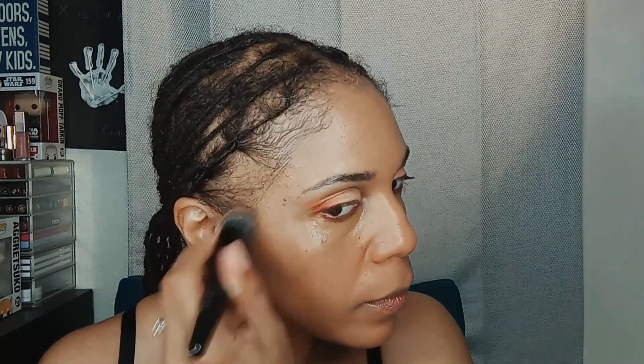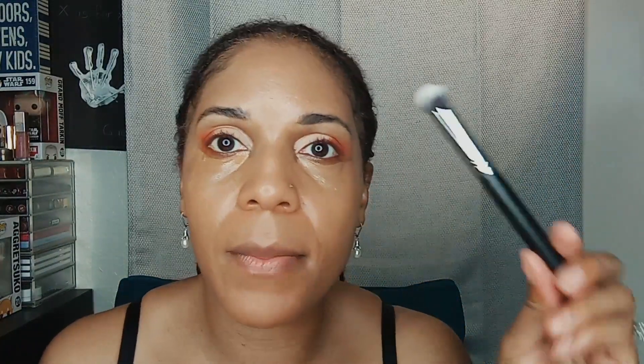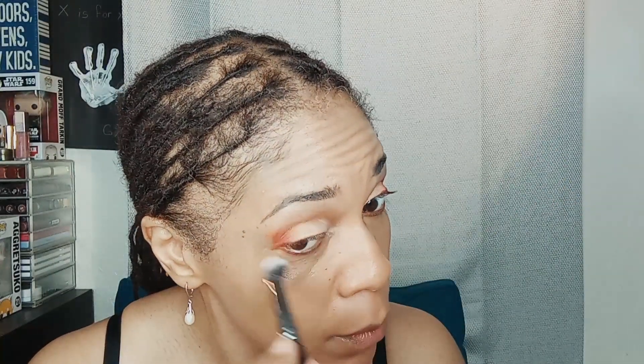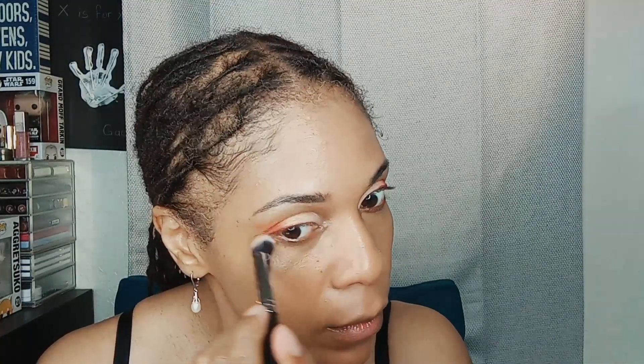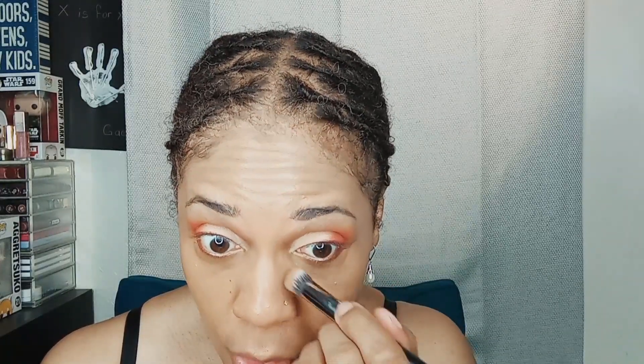I need to clean up my brows, you guys — y'all got me out here looking crazy and didn't say nothing. See how that looks — just really skin-like, gives a nice glow. For under my eyes I'm going to use this Morphe brush. I love this one, it's the M173, and it's perfect for blending out concealer. I love this brush so much that when I thought Morphe was going out of business I went and bought like seven more — one thing we not gonna do is run out of this brush.